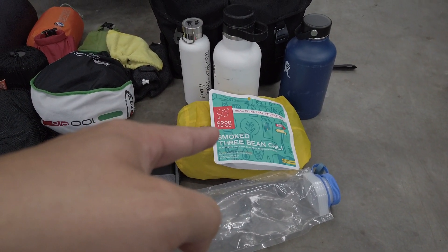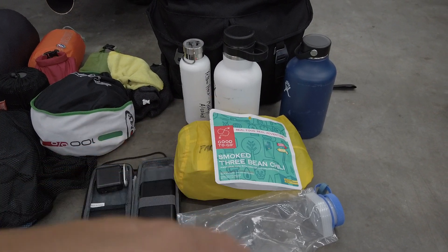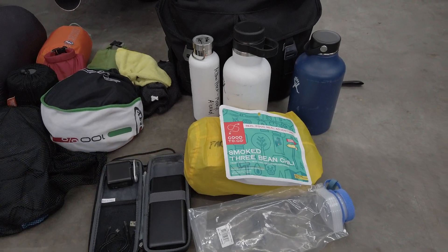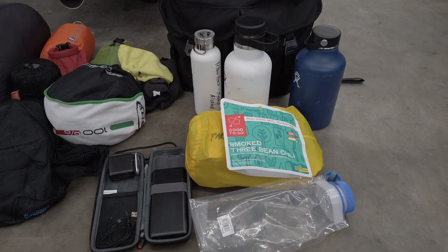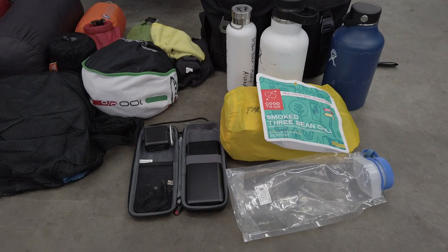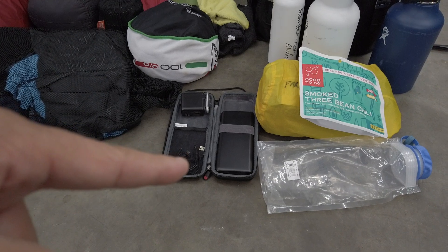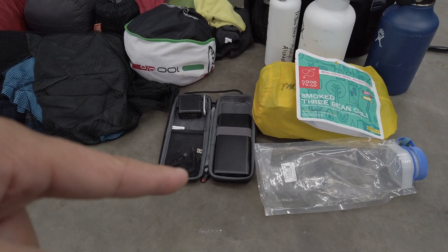I'm trying out these Good To Go freeze-dried meals I got from REI, and I also have Mountain House meals in the yellow sack. That covers breakfast and dinner — for lunch I'll stop at a Loves or similar. I also carry a power supply for my phone and Osmo Pocket.